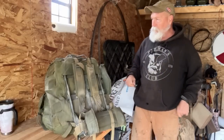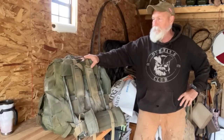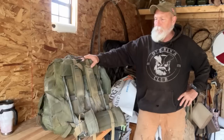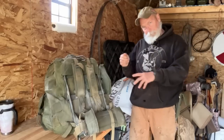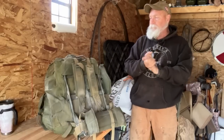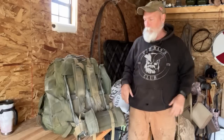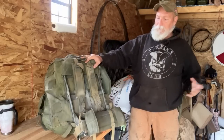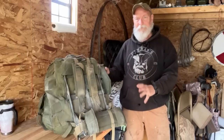Without further ado, this is a project for me. It is what I'm calling my 'I'm Never Coming Home' bag. It is not complete yet — I literally just made a list of things that go in it. I may make a book out of it, and I started throwing them in this rucksack. So my Never Coming Home bag — the basis of it is an Alice Large rucksack. That's what it's called.